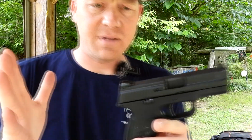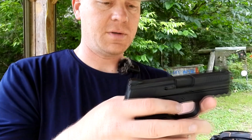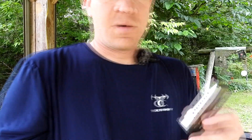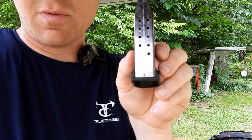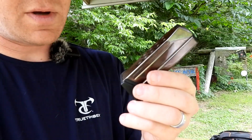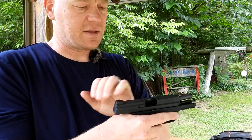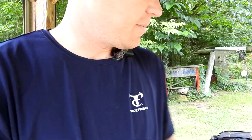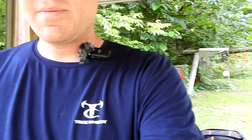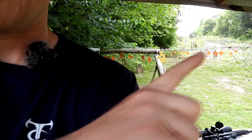Big thanks to my buddy Paul — Heavy Metal Paul — y'all that watch the show know him, definitely go subscribe to his channel Heavy Metal Guns and Outdoors. Quick video on this nine millimeter: the magazine that's in it is 12, so metal mag 12 plus one. Paul said I needed to check this thing out, so that's what we're doing here for this video.